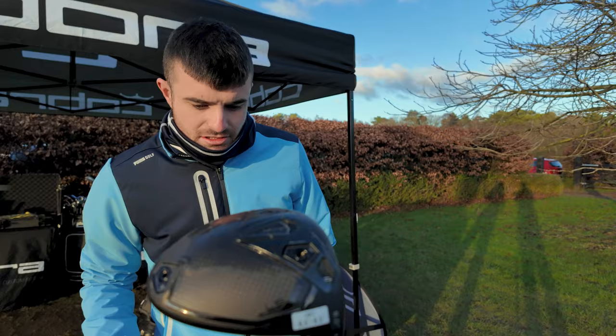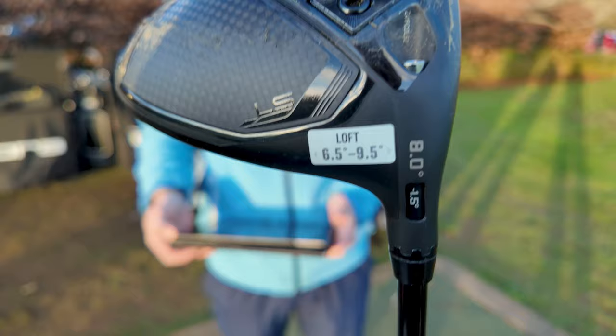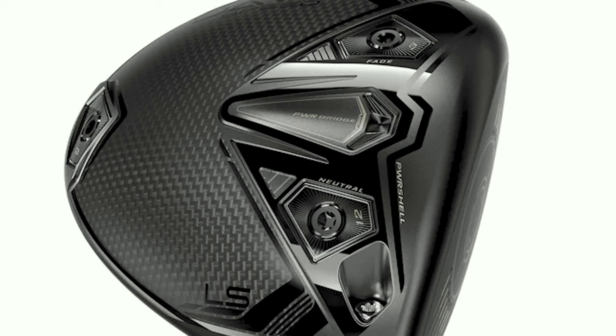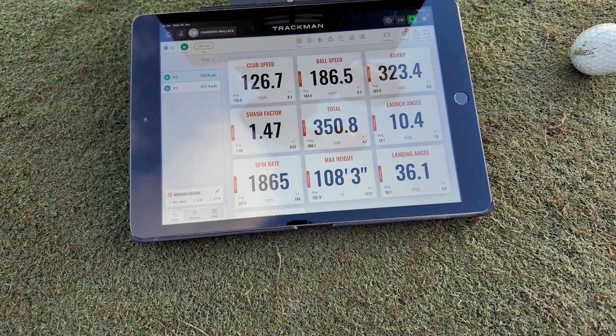Just for the people at home, we've got the eight-degree head lofted down to six and a half degrees, which seems to be flying really well. It wasn't what I was expecting but it's working. At the end of the fitting session, the driver setup that came out best was the LS with the eight-degree head. There are three main heads: the LS, the X, and the Max. This year they've brought out an eight-degree LS head, which is a different shape than the nine-degree — a slightly more compact-looking driver head.